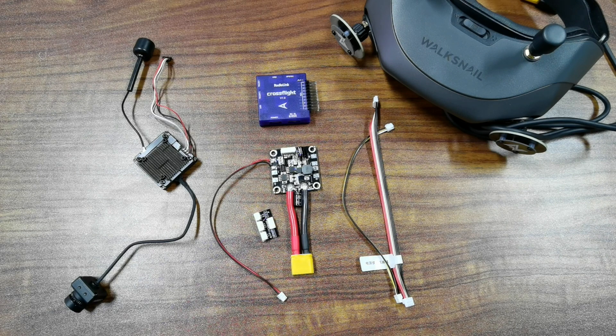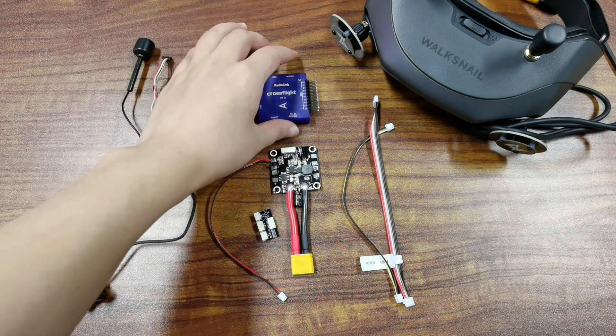Hi, today I am going to introduce how to set up and connect works-style digital FPV system to ready-link flight controller — CrossFlight, MiniPeaks, and PegSock. Since the setup and connection method is the same for CrossFlight, MiniPeaks, and PegSock, I will take CrossFlight as an example in the video.